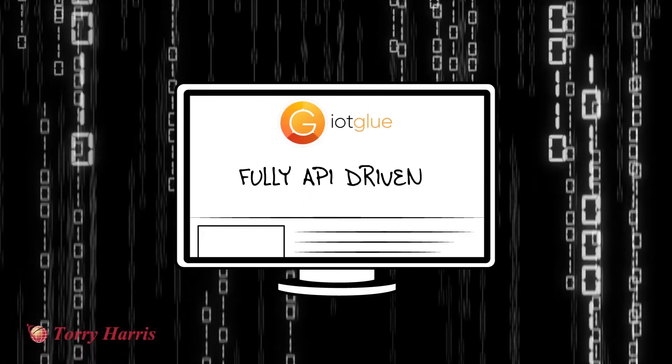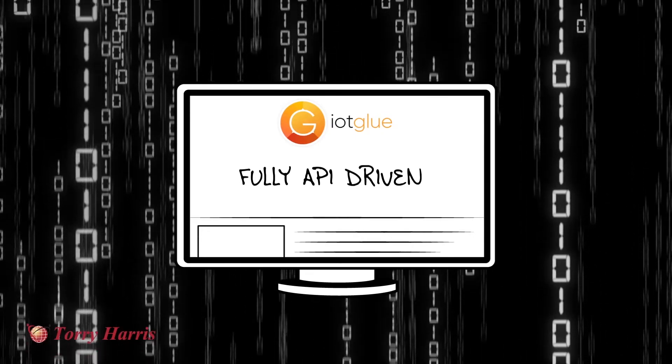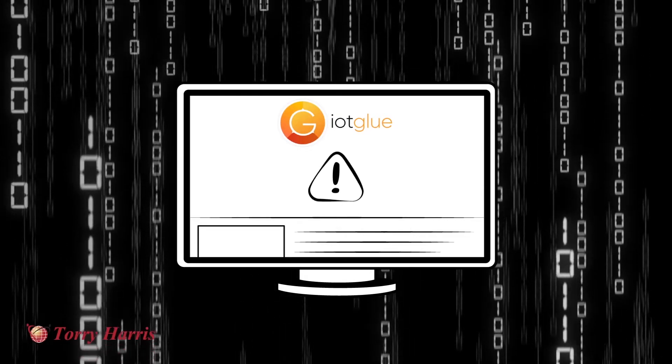IoT Glue is fully API driven and has an advanced rules engine that allows you to mash up data in real time to invoke an API when an event occurs.